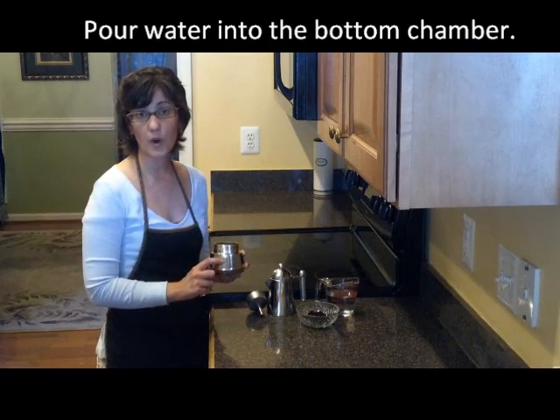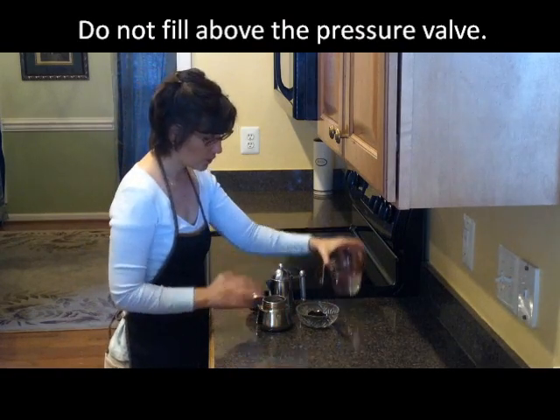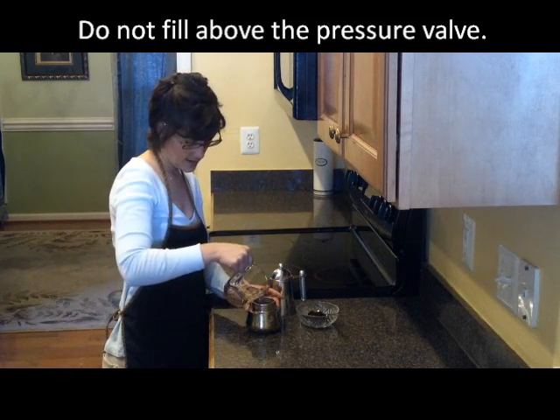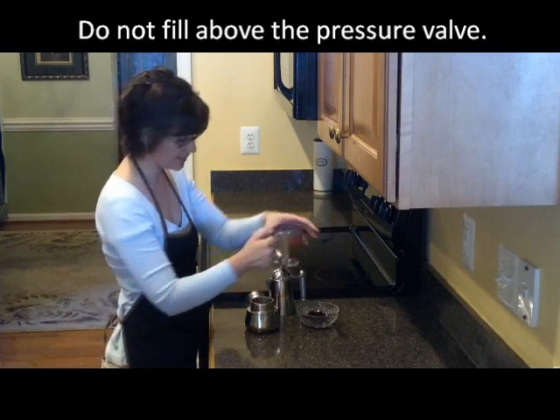You never want to pour the water above the pressure valve. So we're going to add the water in now, and it'll probably be about three-fourths of the way, and that's good.